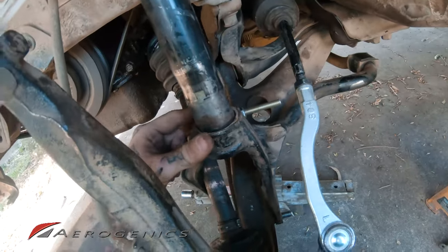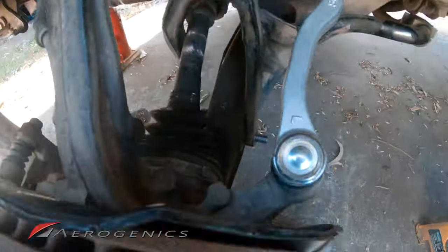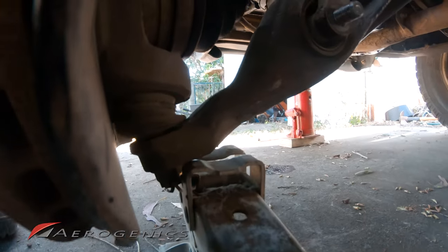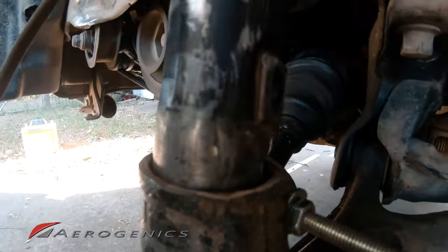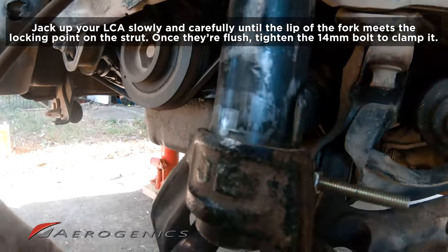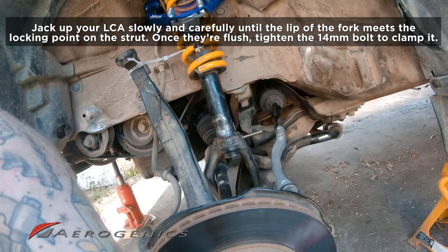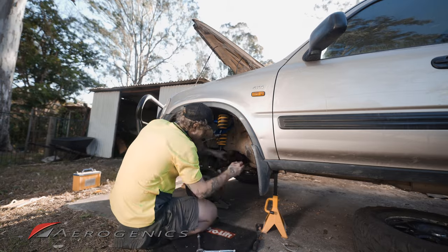Make sure the strut is sitting straight in the fork before jacking up — if it's crooked you'll damage the strut, the edges, and the fork. You can see the axle is still very close to popping out, but the zip tie is keeping it in. Place the low-profile jack under the lower control arm and jack it up carefully until the lip seats properly — not an inch further. Then tighten the bolt.